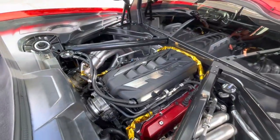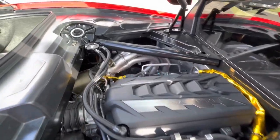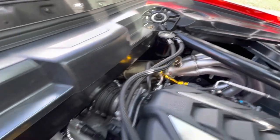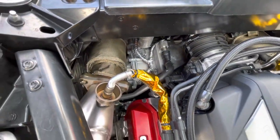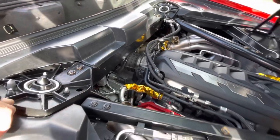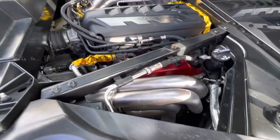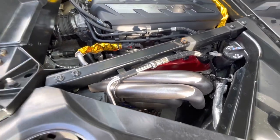Let's talk about the setup a little bit. This is 2M Fabrication's headers, their high-flow cats, and their cat-back. The catalytic converters are 200 cell high-flow units. They are wrapped in fiberglass blankets, kind of like you'd see on a turbo, but these are catalytic converter blankets.